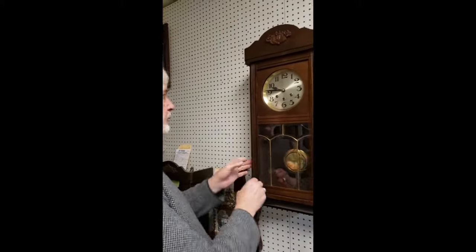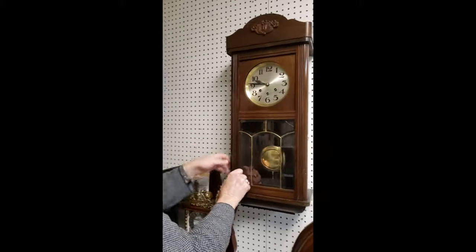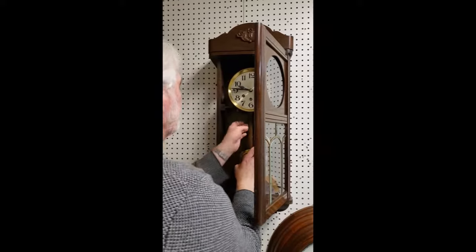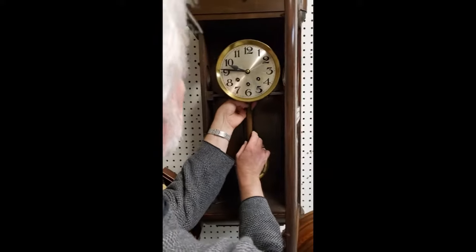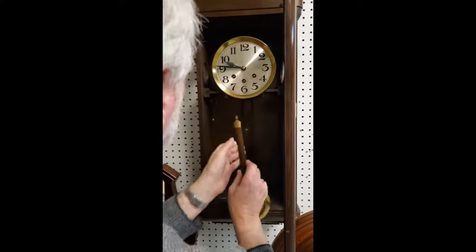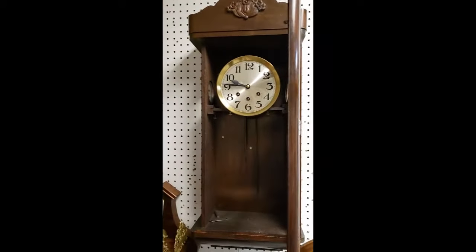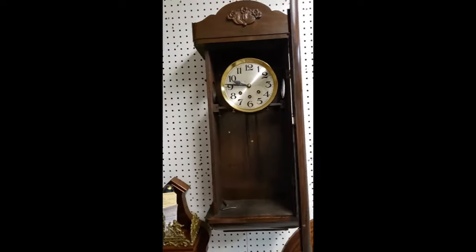To start with, the clock when you receive it will not have the pendulum on it. When you receive the clock it won't have the pendulum on it, and of course you're going to have to hang it on the wall and set it up level.